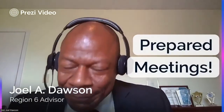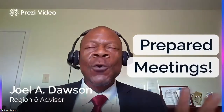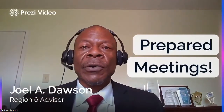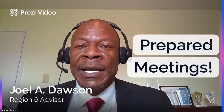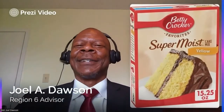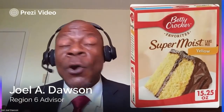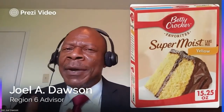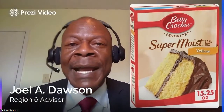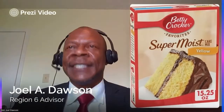Your best recruiting tool is prepared meetings. No hoopla about social media, YouTube, or anything you might think. Your biggest recruiting tool is prepared meetings. Let me give you an example. Look at this cake — Betty Crocker, moist and rich. Personally, I'm not a cook, so I can't bake a cake from scratch. I probably can, but it's going to be hit or miss whether it comes out super moist.